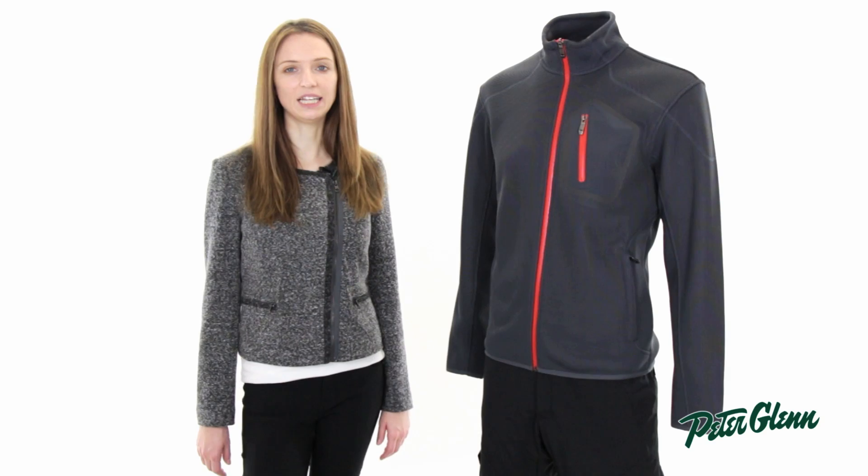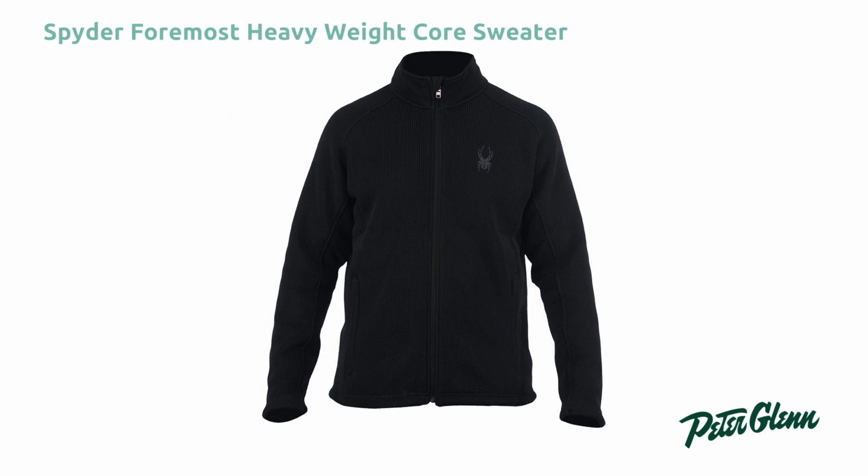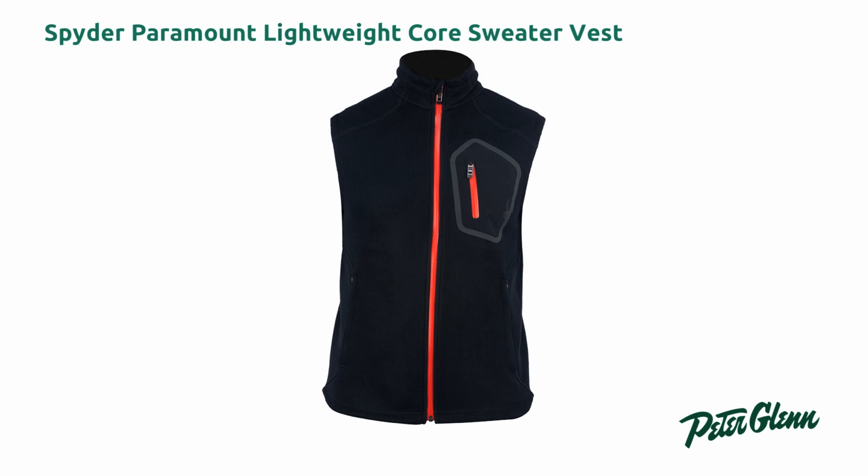Hi, I'm Laura from PeterGlenn.com, and I'm going to show you some Spyder Core Sweaters. Core Sweaters are a really popular layering piece because they have all the technical properties of fleece, but they actually look like a sweater.